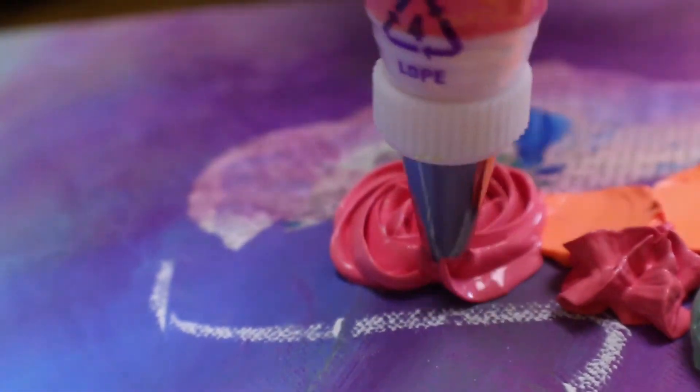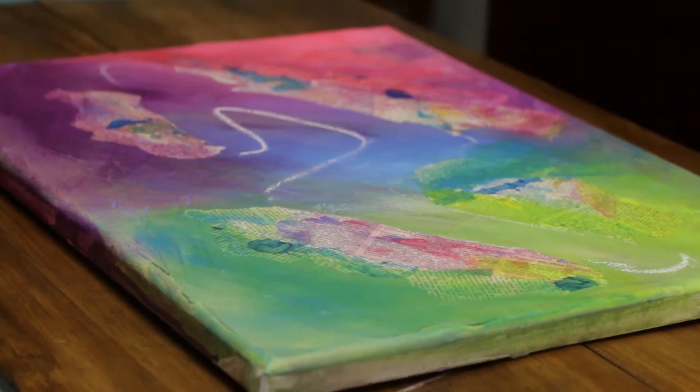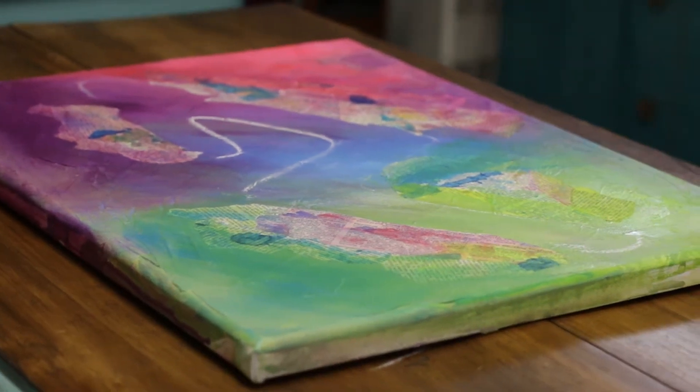The process I start with is first just pure texture on canvas. I start with a white medium and lay down a layer of texture, because texture is very important to me — to see how the paint interplays with that texture.